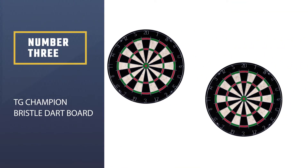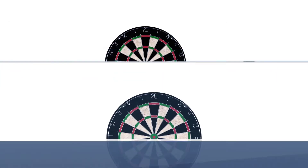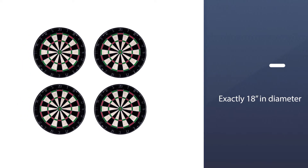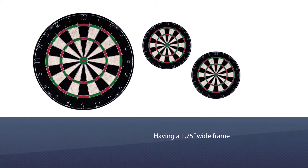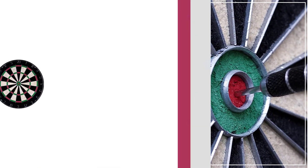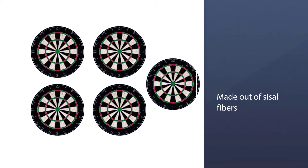Number three: TG Champion Bristle Dartboard. If you've never played darts before and just want to give it your best shot, the TG Champion is quite a bit cheaper and good enough for someone getting started. It matches the tournament size requirements, being exactly 18 inches in diameter and having a 1.75-inch wide frame. Like most tourney options, it also has a staple-free bullseye to avoid bounce-outs and an extra slim spider wire. Being a bristle dartboard, it's made out of sisal fibers that are self-healing.